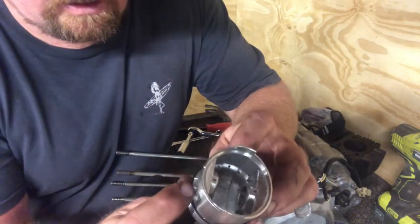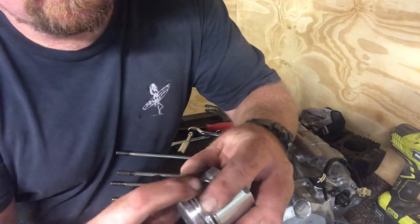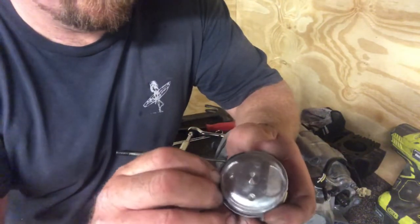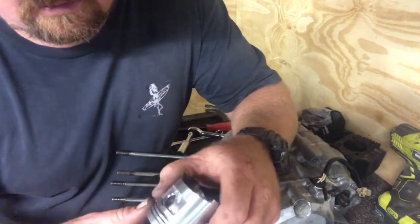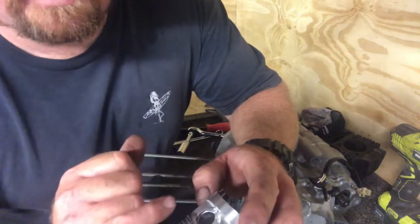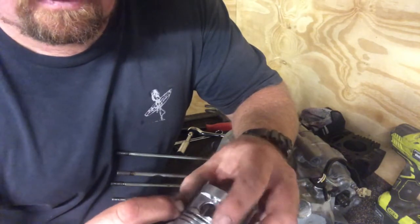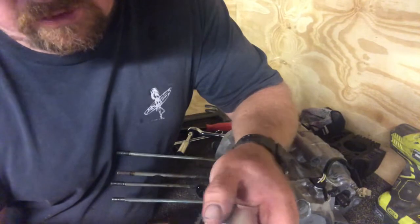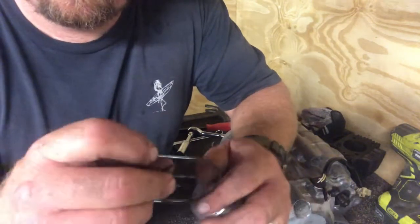Then the other thin ring comes down from the top. The other thing is you don't want the opening of the rings to be right on top of each other, so you always try and spin the openings to oppose them. Probably not as critical on these little oil rings, but on the bigger rings at the top always try to oppose the two joins.